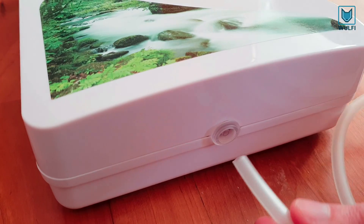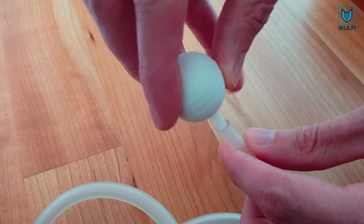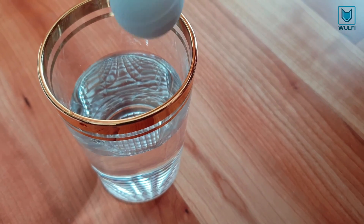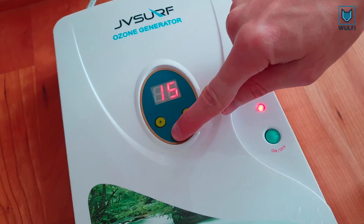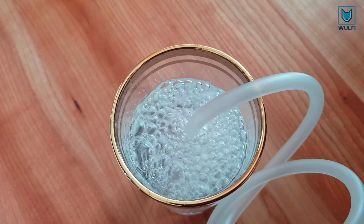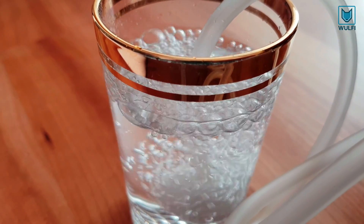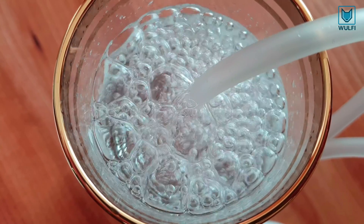Let's connect the tube and start the generator. For water applications, the diffuser stone has to be placed in the water. We are going to start the generator for the first time.